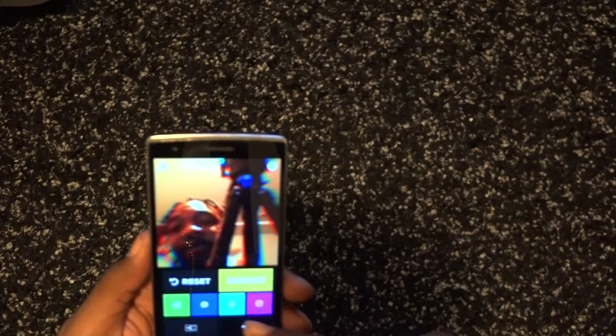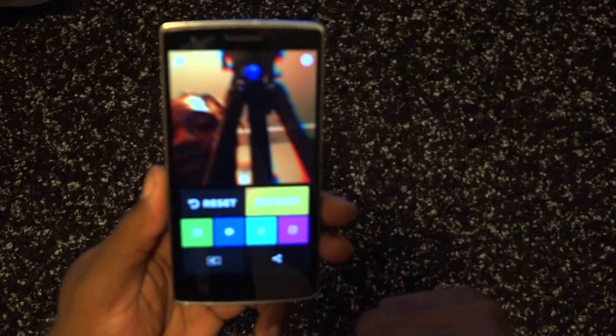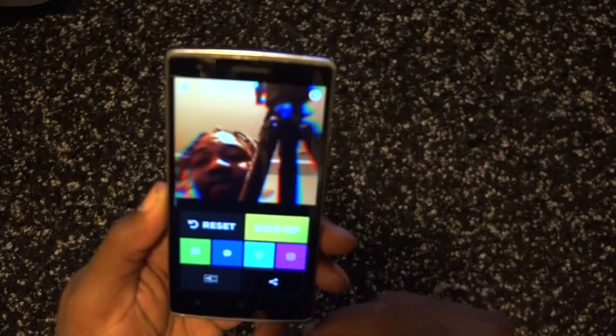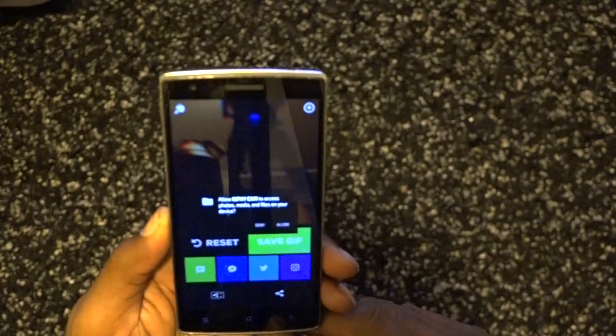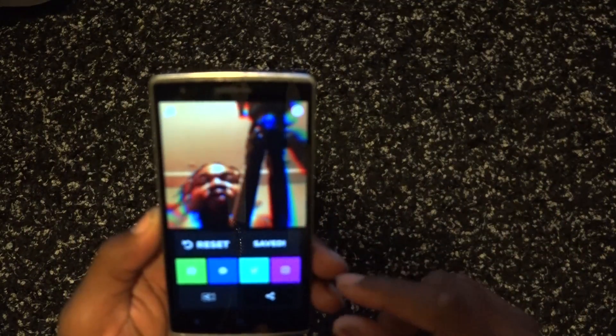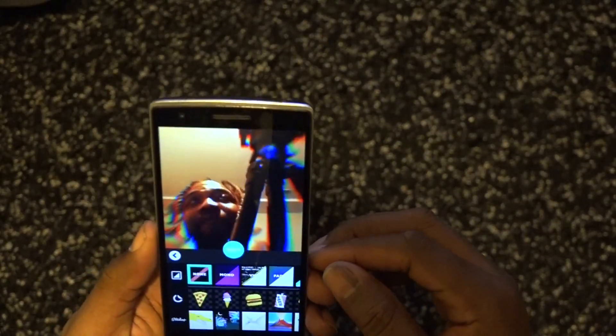Of course you can share directly by message, Facebook, Twitter, or Instagram, and there are other share options at the bottom. I'm gonna go ahead and save it — and boom, that's it. Jiffy Cam asks for access to photos, media, and files on your device. Allow that and it's been saved.